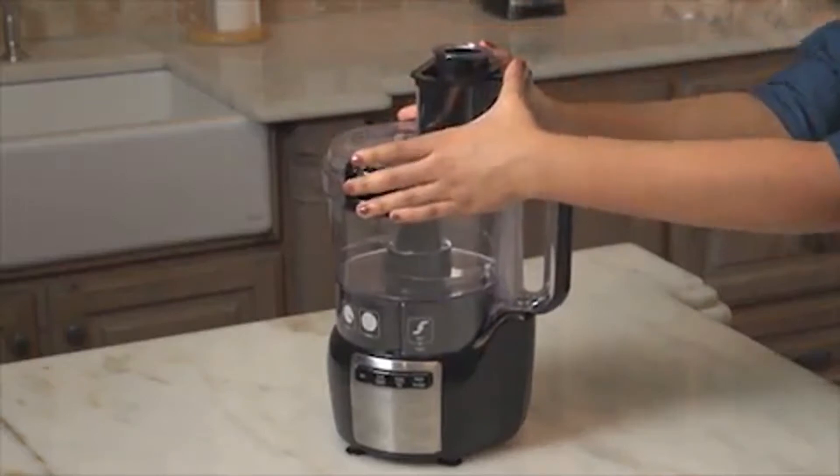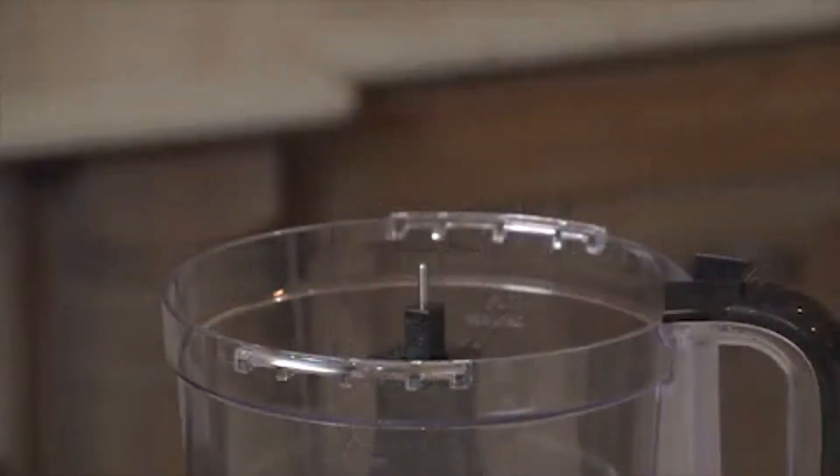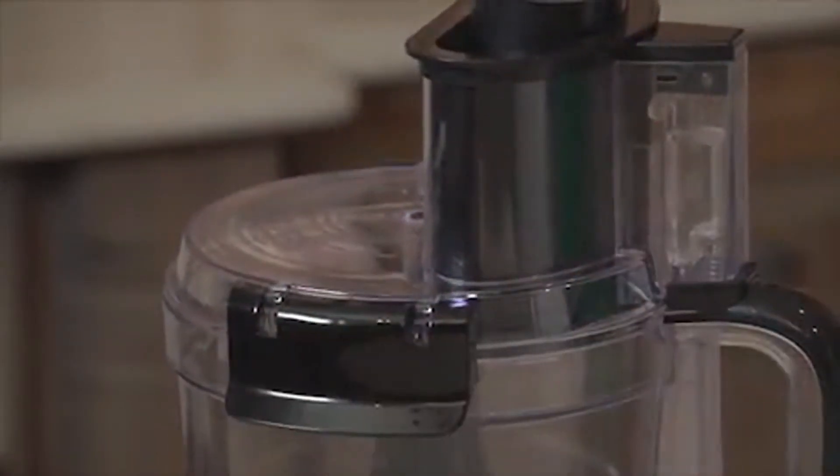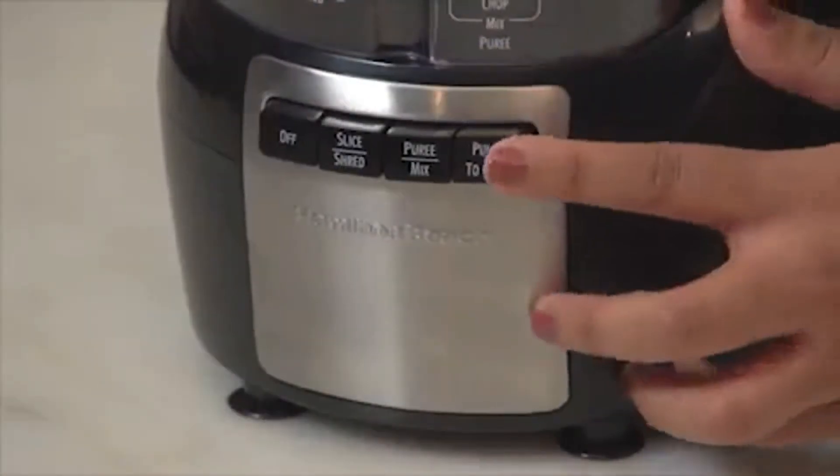That's what makes the Stack and Snap Food Processor so handy. It assembles in seconds without twisting or locking. The bowl and lid are specially designed to stack only one way for foolproof assembly, and the simple clips lock the lid in place for safe operation. A simple function guide shows you which blade to use and which button to press.